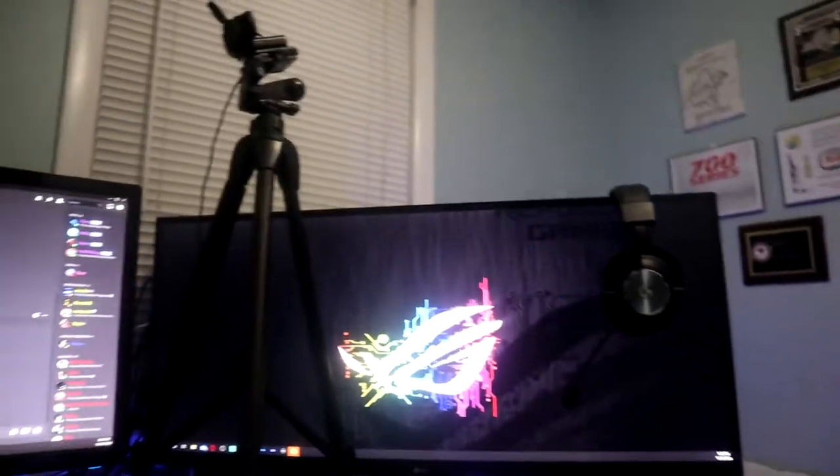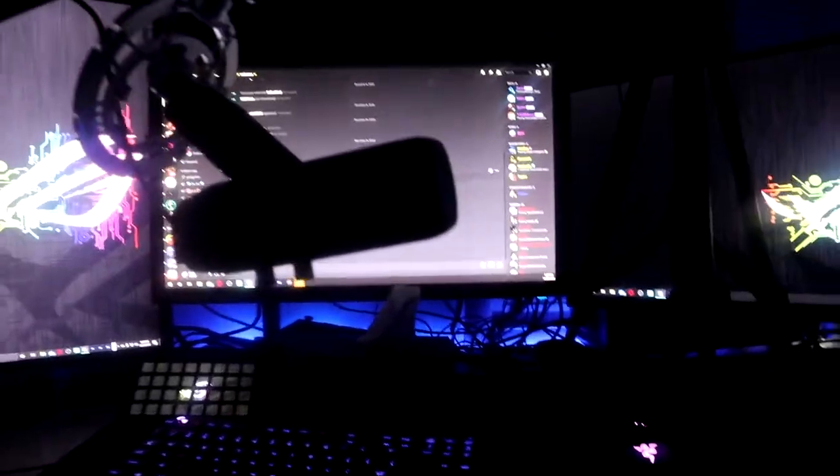First of all, we have three monitors. I'm actually going to put it in night mode so you guys can see the lights — it looks really cool. I have really bad cable management, so just ignore that. This is a 34-inch ultrawide LG monitor, 75Hz and one millisecond response time.